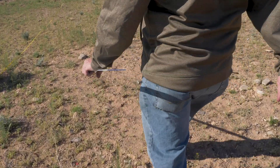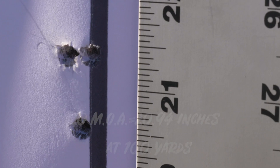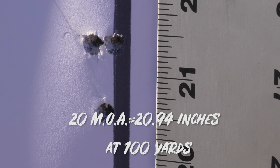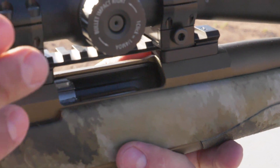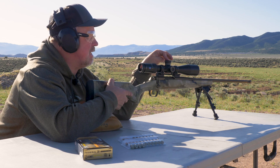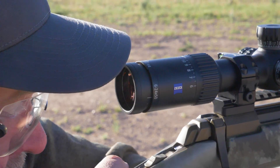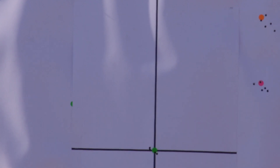Remember, one minute is equal to 1.047 inches, so it's not going to come up exactly 20 inches — it's going to be a little closer to 21 inches. Then we'll give the barrel a chance to cool again, bring it back down to our zero that's already preset with our zero stop here on our Zeiss scope, and it should come right back to zero.